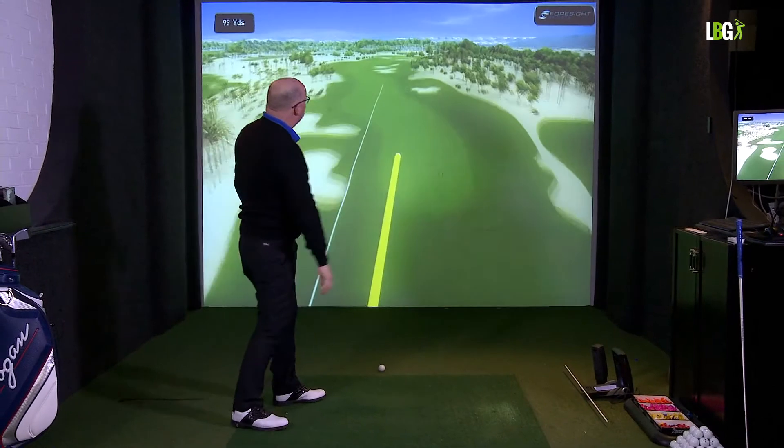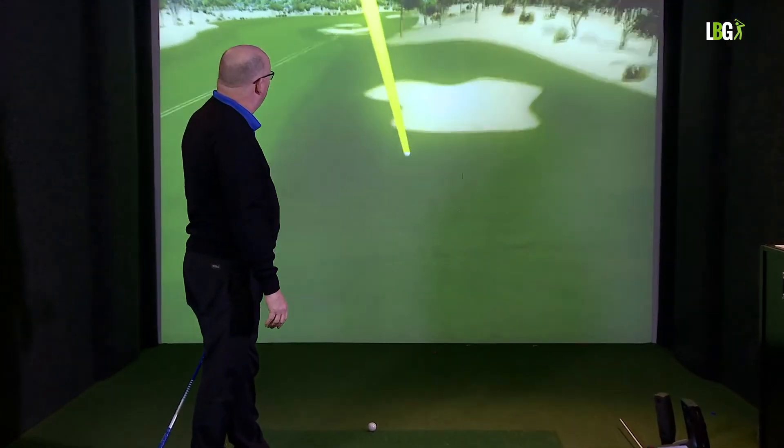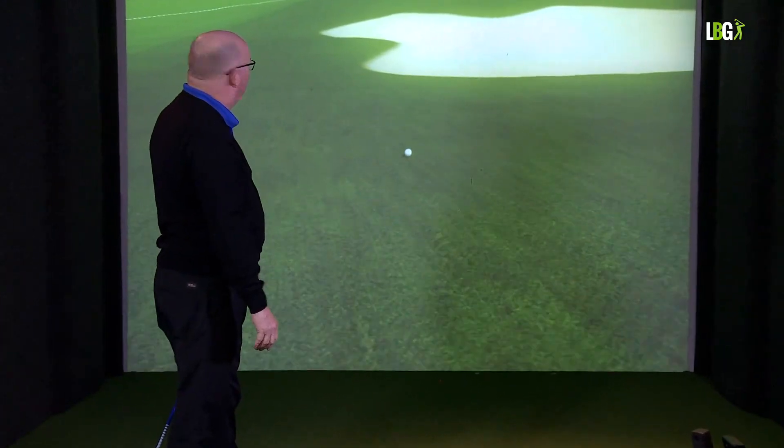So there's the ball starting down the right-hand side of the fairway, just catching the semi-rough — but no harm done.